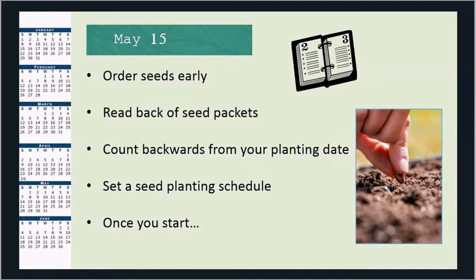With May 15th as my target date, I order my seeds early so I have them on hand. I start to do some research — what information is on the back of the seed packet? Or I go to the seed catalog or online to find more information about growing that type of seed. Count backwards from your planting date and set your seed planting schedule, because once you start, remember you've got to pay attention. I usually set my schedule to start on the first of the month or the 15th of the month depending on the seed.